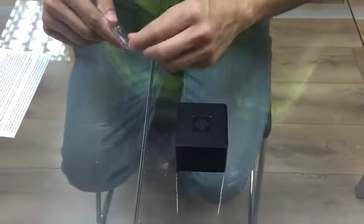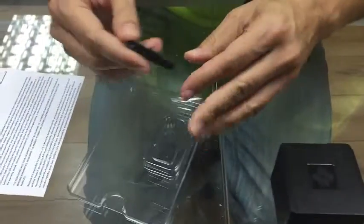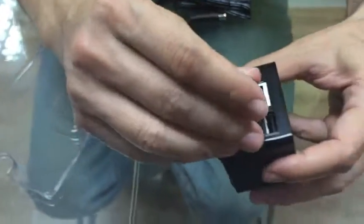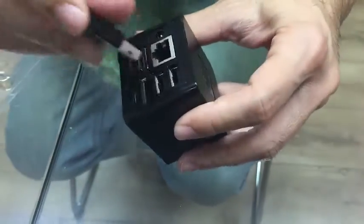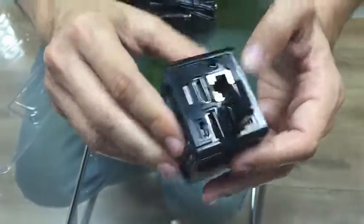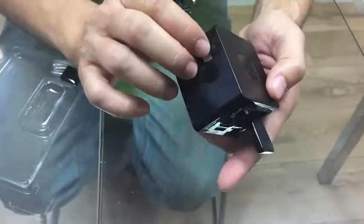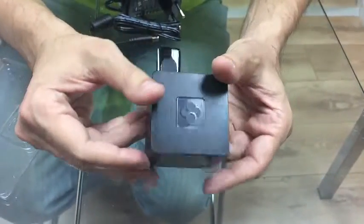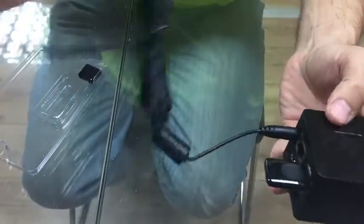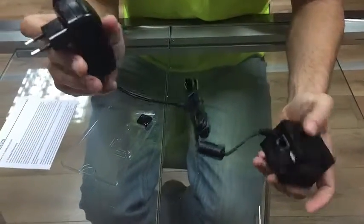When it comes to Bluetooth and Wi-Fi, it is optional. In this case I had to buy a Wi-Fi dongle separately and plug it in right here, just like that. Now I have Wi-Fi — it looks very compact and very nice.